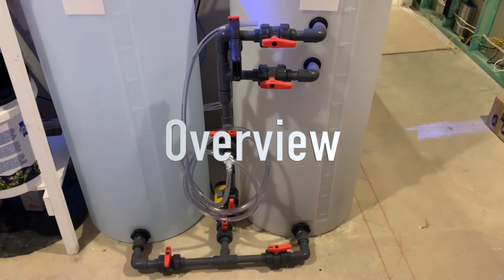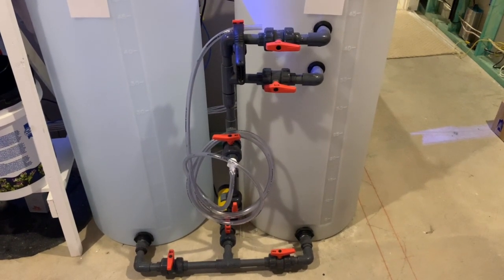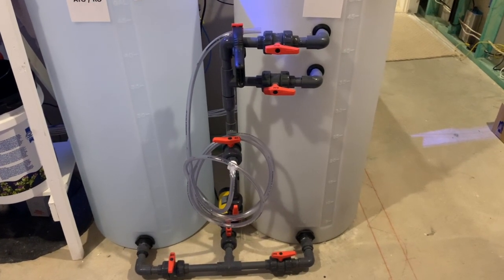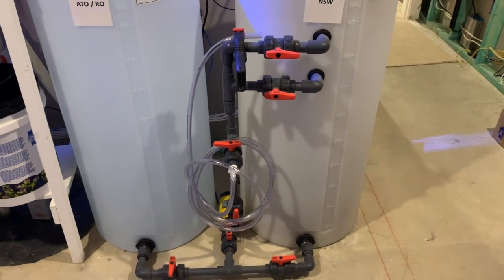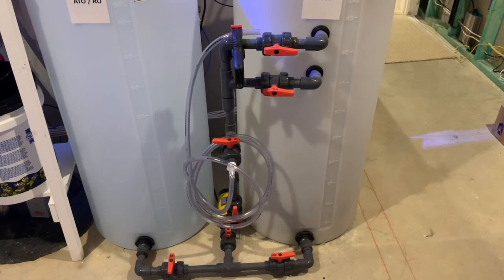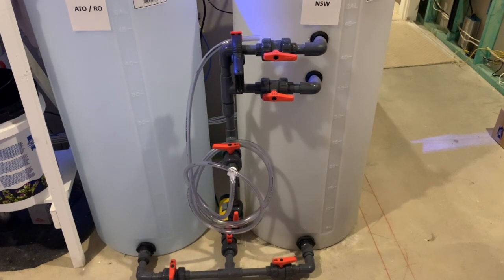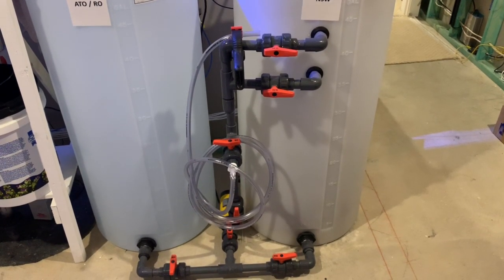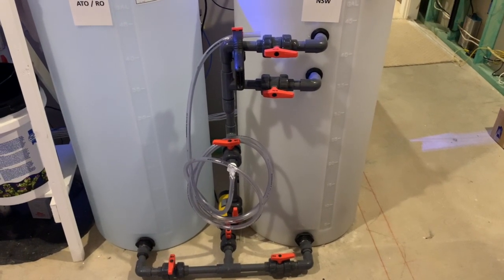Like most mixing stations, mine is set up to allow me to transfer water from the left container, which contains RODI, into the right container, which is for salt water. Once the water is in the salt water container, I can simply add salt, reconfigure some valves, and recirculate the water to make sure that it's properly mixed. While this works very well, it does involve moving a couple valves periodically, turning the pump on and off, and making sure that I don't overflow things.